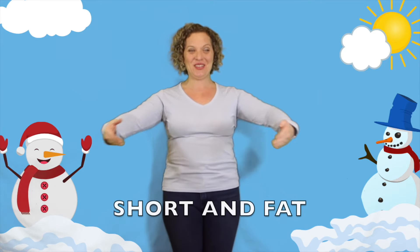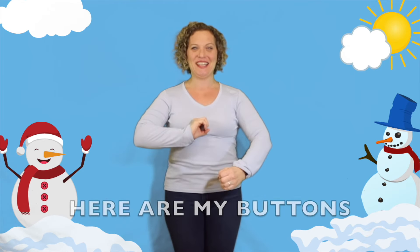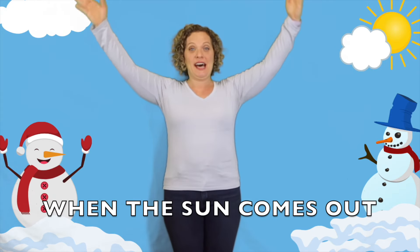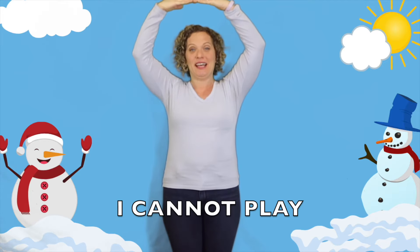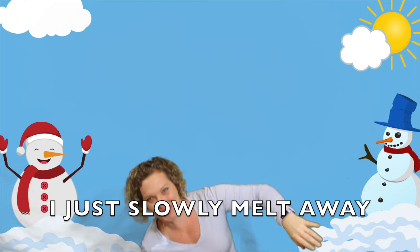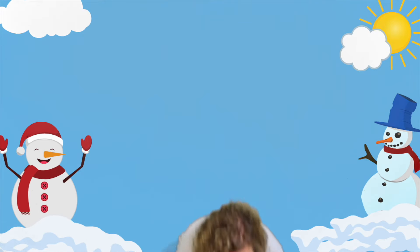I'm a little snowman, short and fat. Here are my buttons, here is my hat. When the sun comes out I cannot play, I just slowly melt away. Did you melt? All right, let's do it again!